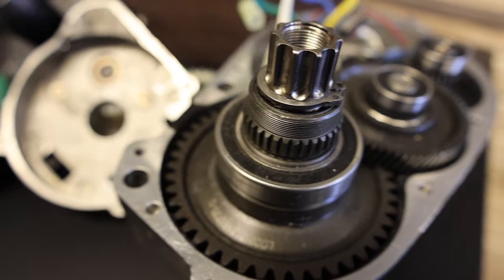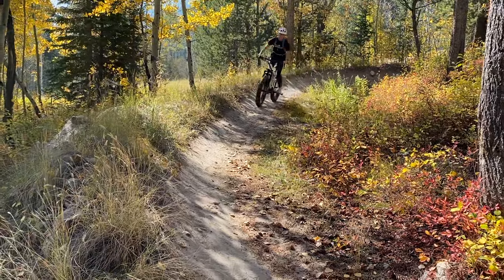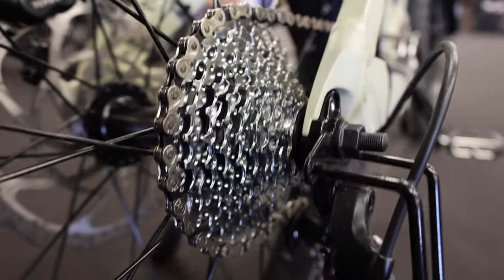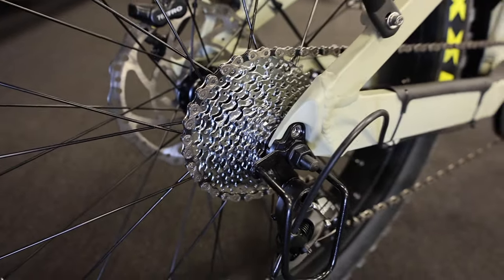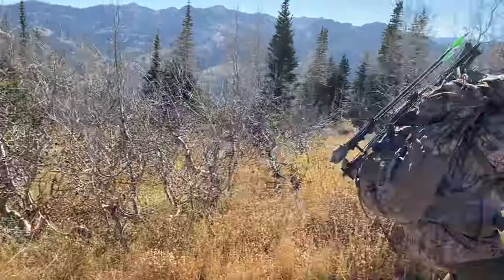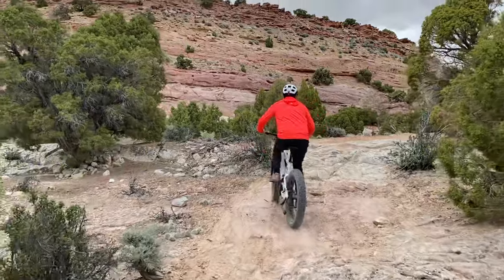We've equipped the bike with quad-piston Tektro hydraulics with 203s front and rear and the thickest rotors to give you maximum stopping power. It is a 9-speed by 1 SRAM cassette — 12 by 36 on the rear — and the front is a 38-tooth chainring with a chain guard to help minimize any damage to the chain ring.